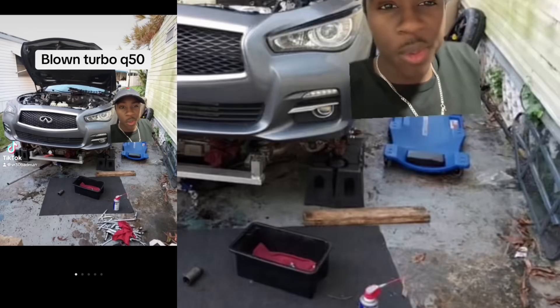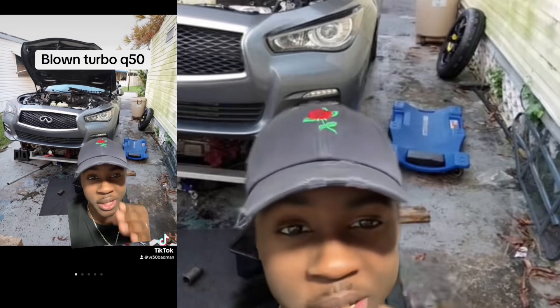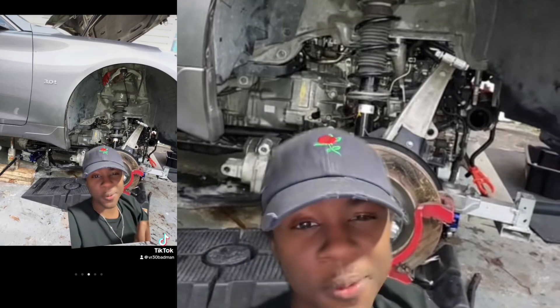If you're changing out your turbos in your own driveway, I'm going to give you this advice right now: pay the mechanic. Just pay the mechanic. The amount of time, patience, and knowledge you need to accomplish this job — you need to have at least 10 six-packs waiting for you. Just pay the mechanic.